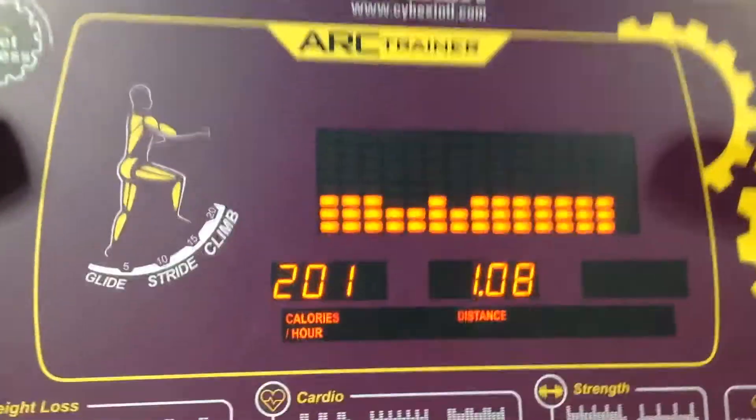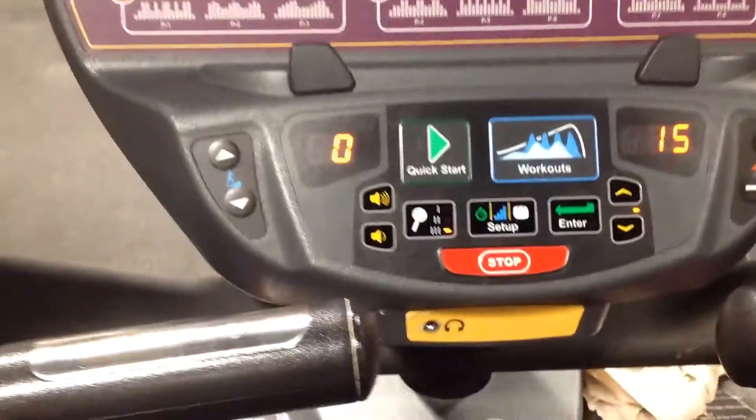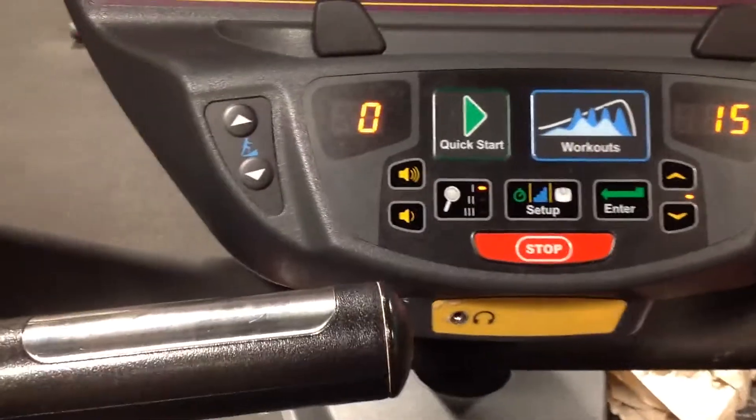I'm on the Arc Trainer at Planet Fitness and I've been trying to figure out this machine for weeks. As you can see, the number is on zero.